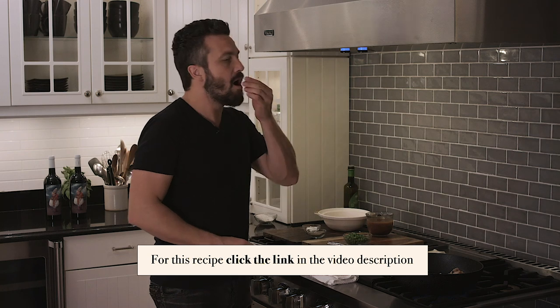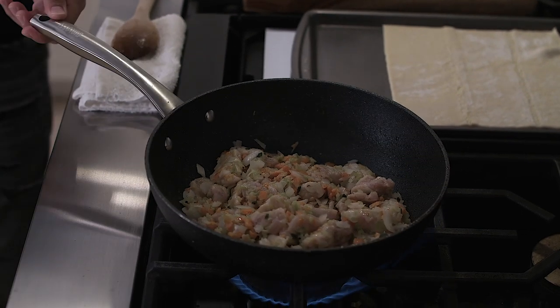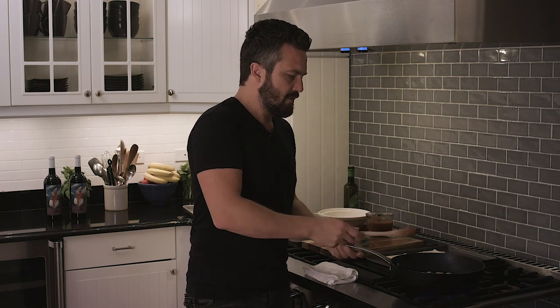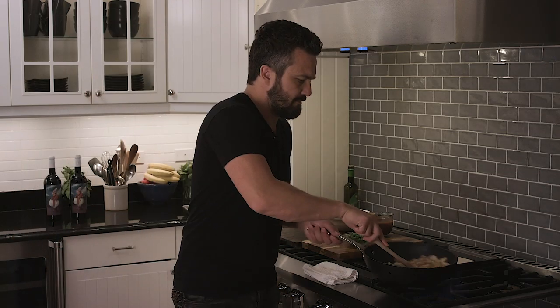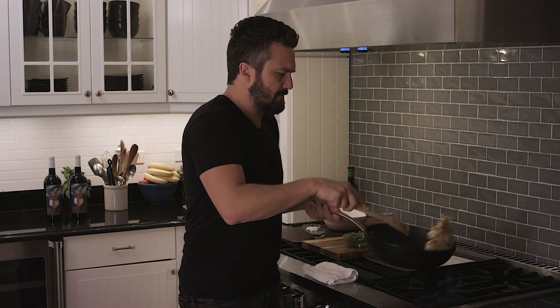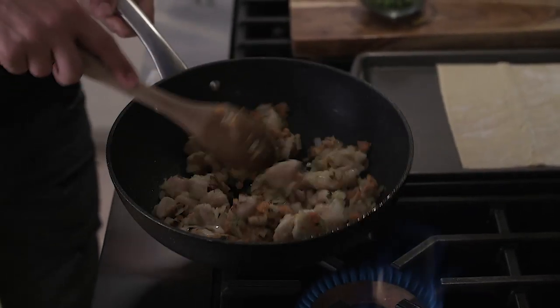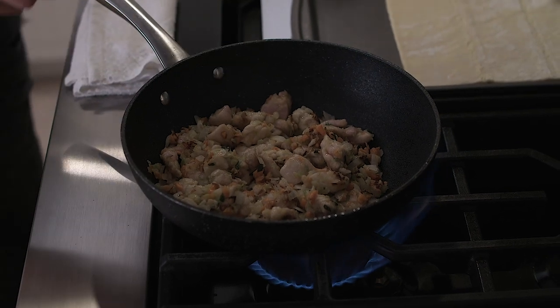I also have peas — fresh peas or frozen peas, they work the same; it doesn't matter, you're not going to feel the difference. I'm not going to add my peas until my chicken is completely cooked. We're going to let the chicken caramelize a little bit for about two to three minutes, and then we're going to add the peas inside.